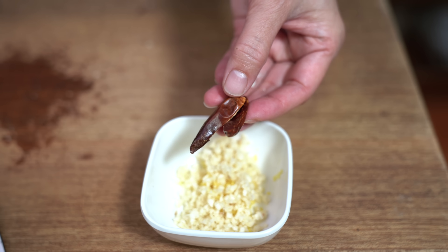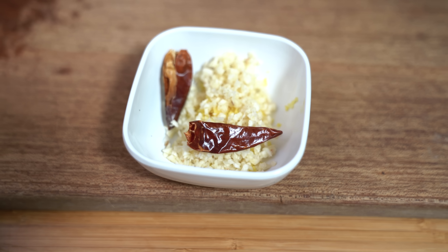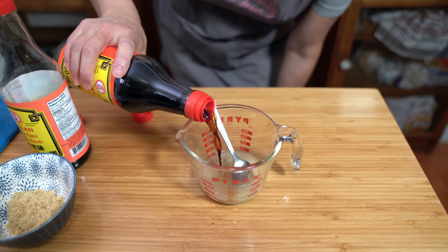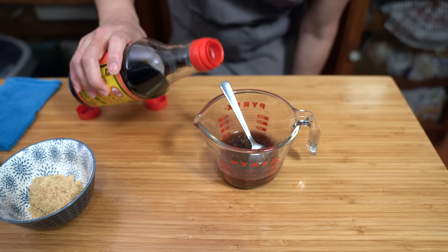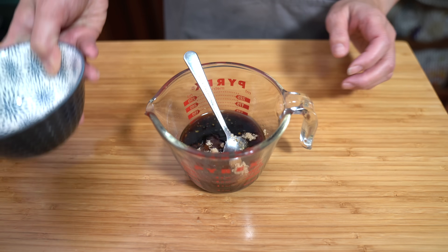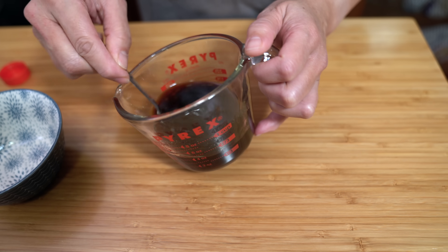Also adding two dry chilies for some spiciness — you don't have to if you don't want to. I've removed the seeds so it won't be super duper spicy, but it will add a little bit of heat. Moving on to the sauce: I have a quarter cup of chicken stock and I'm going to add three tablespoons of regular soy sauce, one tablespoon of dark soy sauce — dark soy sauce adds a deep brown color. If you don't have dark, you can just use another tablespoon of light. And two tablespoons of brown sugar; I'm using brown sugar because it dissolves more quickly, but you can use regular sugar. And that's it — that's the sauce.